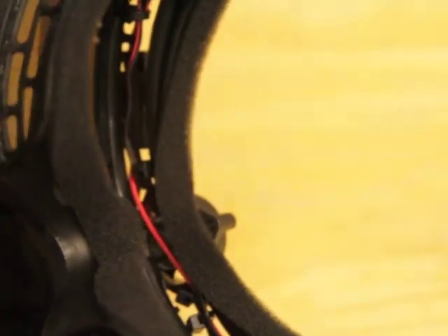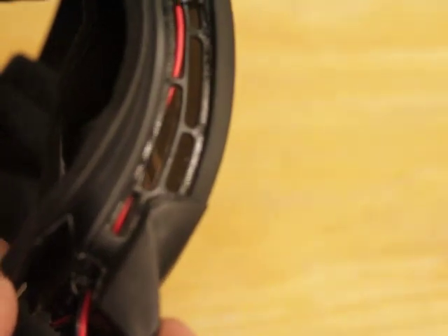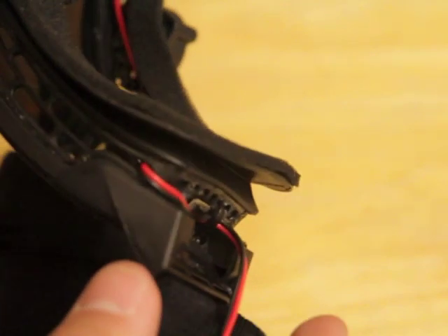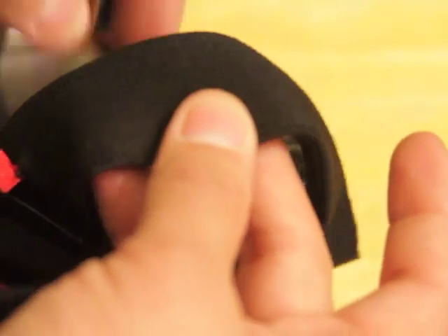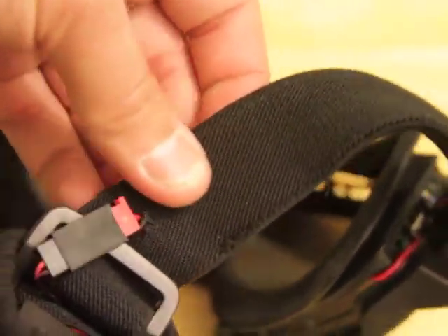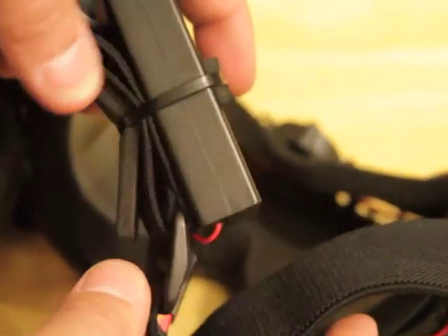It stretches from the bottom — I have zip tied it — and it goes over here to my switch, which is right there. Then the wire also stretches from the bottom, goes here, and then it goes through the goggle band, and then it comes here. I can also disconnect it here, and then it goes into my motor housing, which is right here.